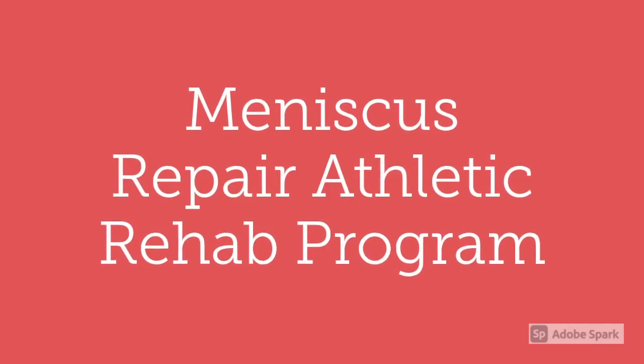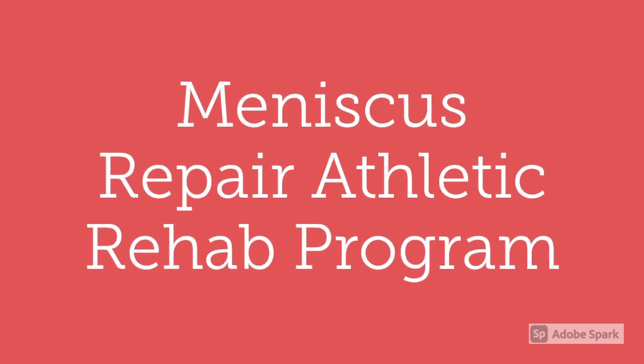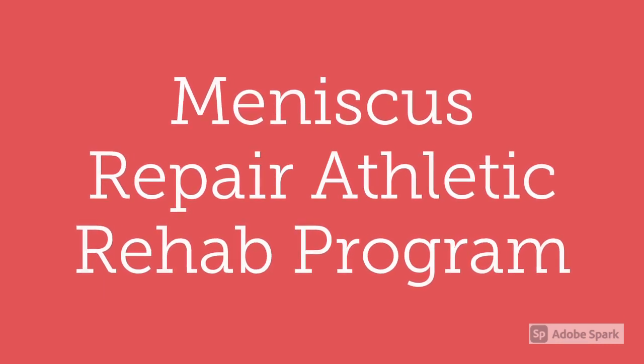A meniscus repair athletic rehab program is going to have pretty similar exercises, although it's going to be over a much longer time span, as you will see at the end.